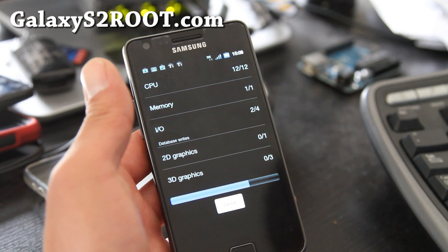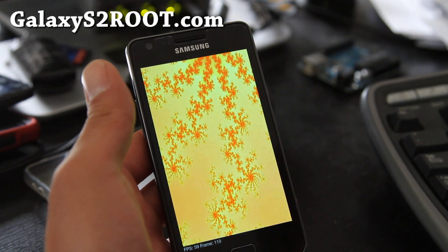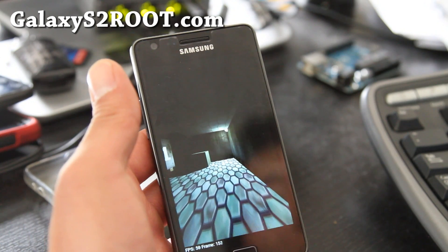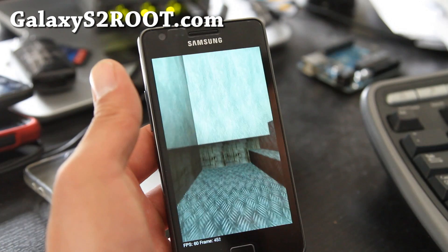Other things on it — there's a bunch. It has a new theme which is cool. There's a bunch of stuff, but this is probably the best ROM for the Galaxy S2 right now.